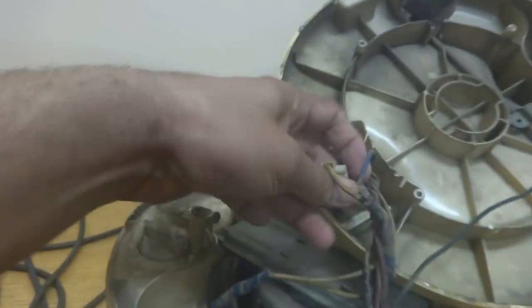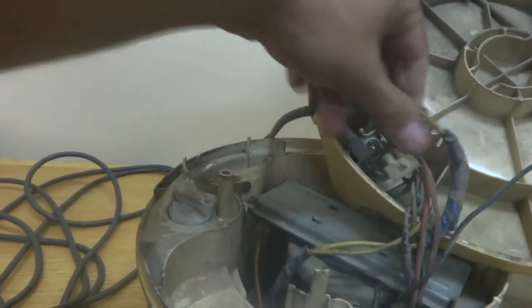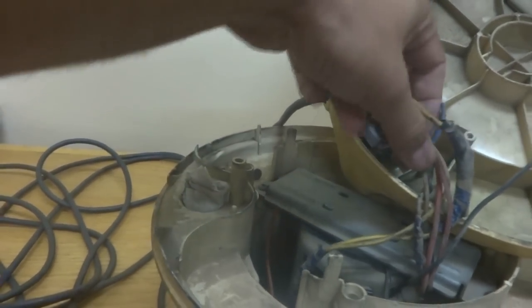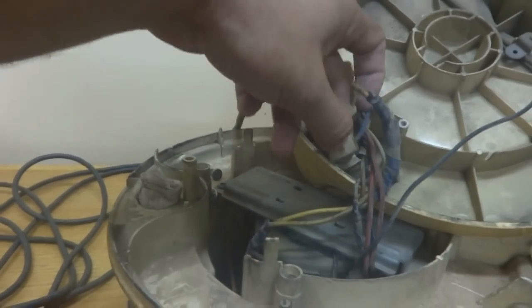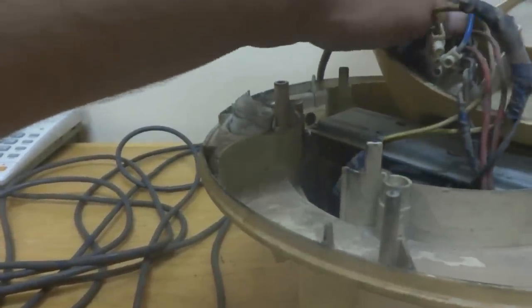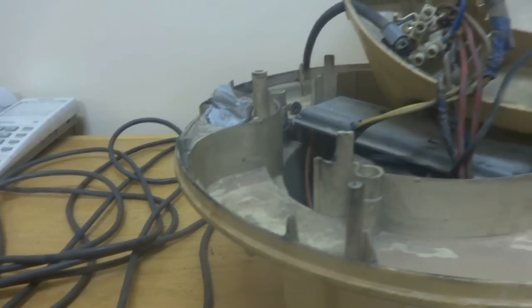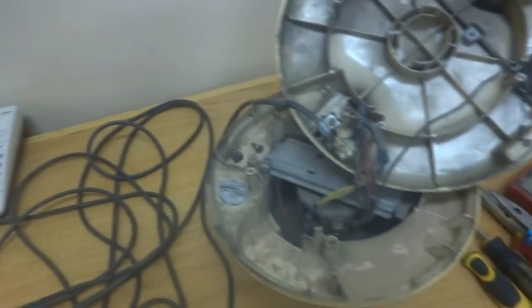By this way both halves are opened. Here are the power connections - you can see these are the power connections coming from the cord. The cable is over here and these two terminals are the connections. The very first step is we have to check it over here and then we will proceed towards the motor. Step by step I'm going to check this unit - first I will plug it into the electricity and check for power with the multimeter.